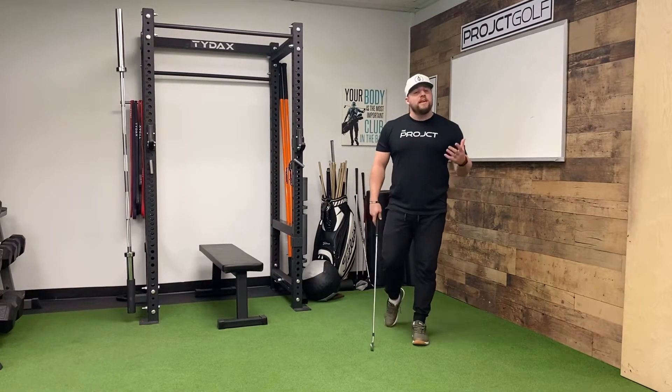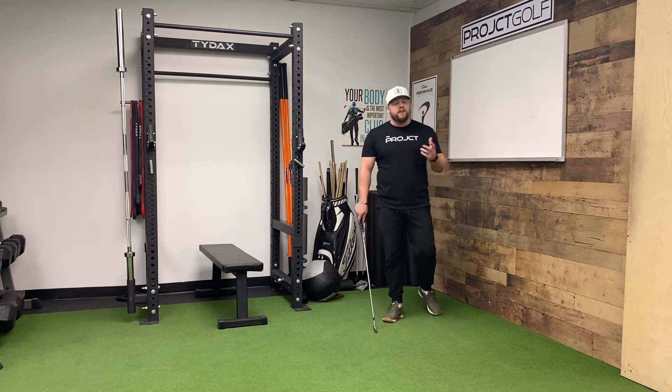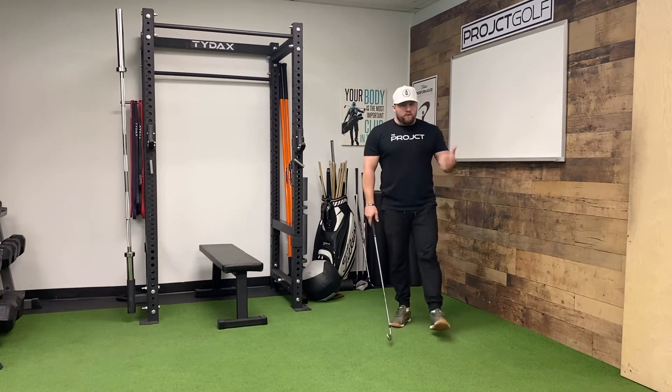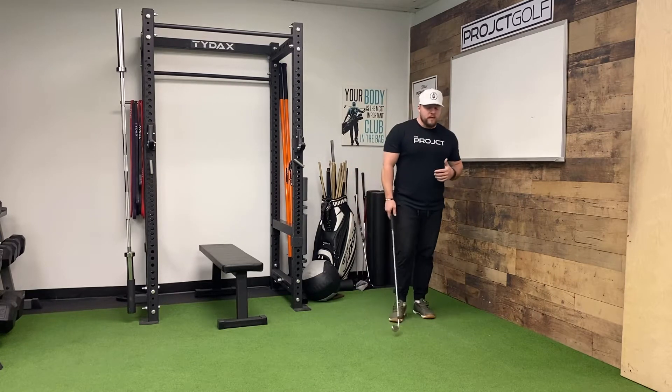Hey, what's up Morning Read fam! Today I'm going to take you guys through a sequencing drill you can practice at home, on the driving range, and even on the tee box during a round. This is something I actually use when I feel like my timing is off in my golf swing — I'll do a few reps and it usually cleans up my sequencing for a more consistent swing.